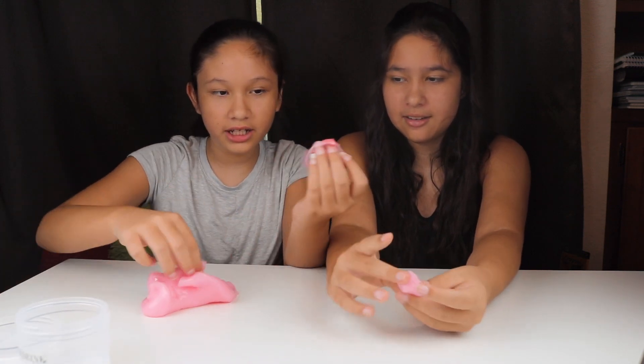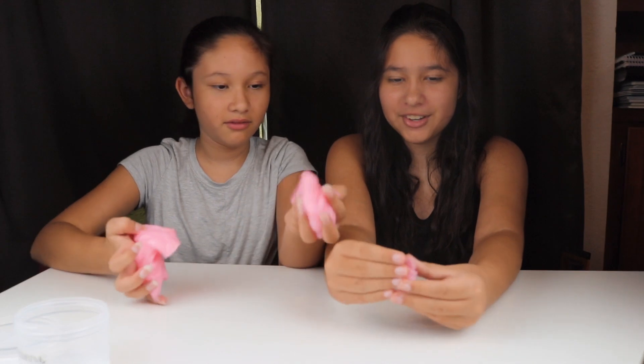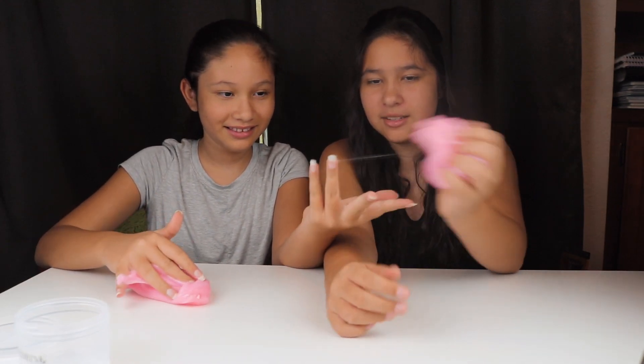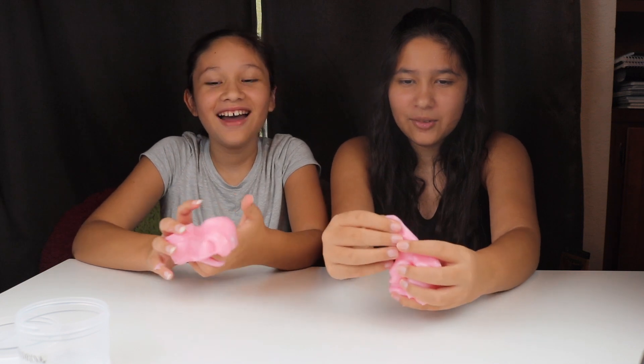It comes with little tiny strawberry things! It's very very stretchy, but it can kind of stick to your hands if you play with it fast. It feels nice — kind of cold. I think it's supposed to feel cold because it's pink drink from Starbucks, so it's supposed to be cold.